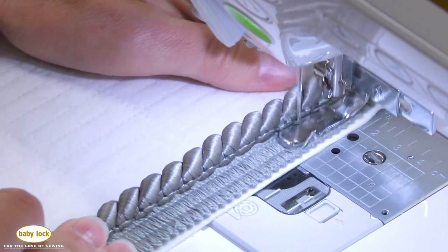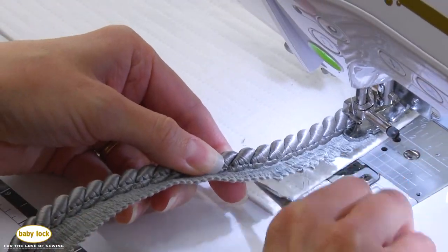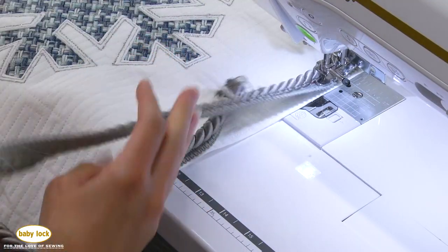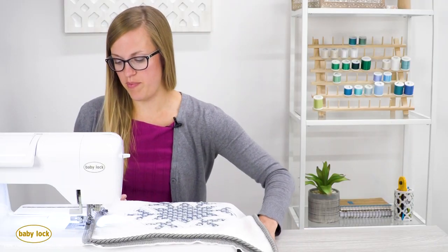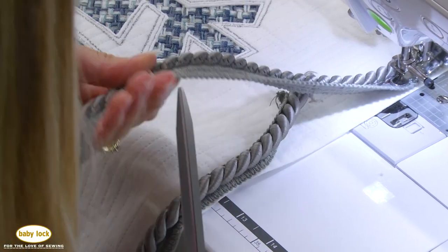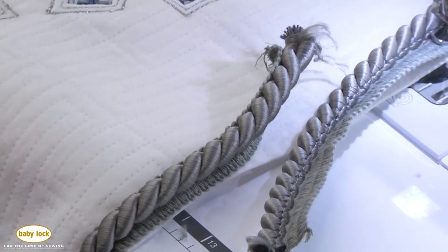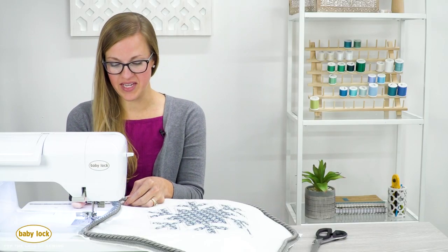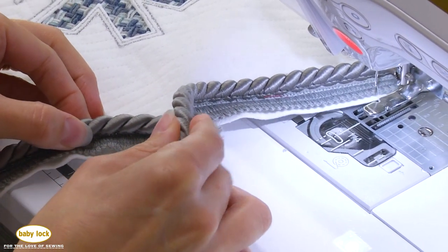We've stitched around the entire pillow front to get this piping cord on. When you get close to the end, cut about a two or three inch overlap — I like to err on the side of caution, so I'll go three or four inches. Now we need to combine these two edges. The first time I saw this technique I thought, how on earth do you do this? You just kind of overlap them, but of course it gets really thick because it's thick cord.